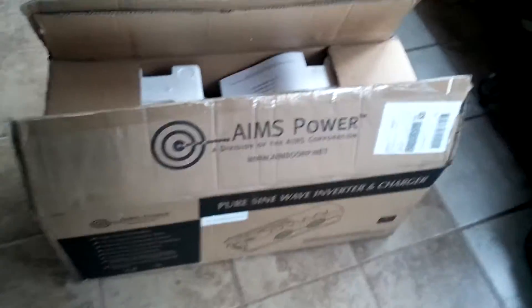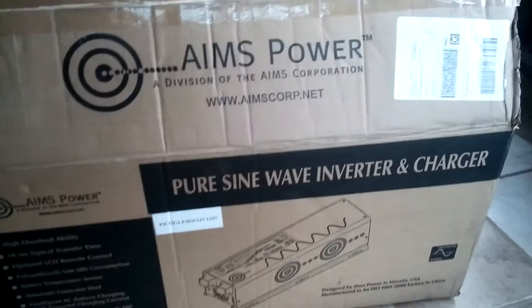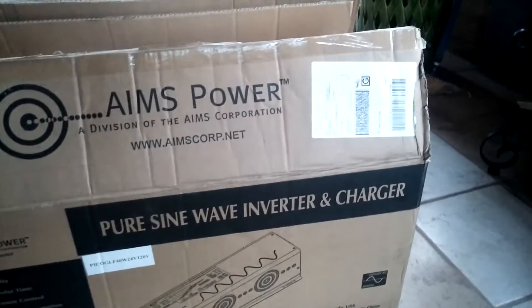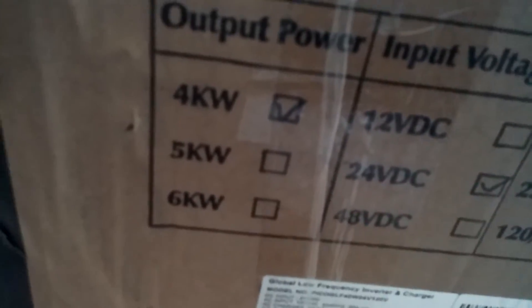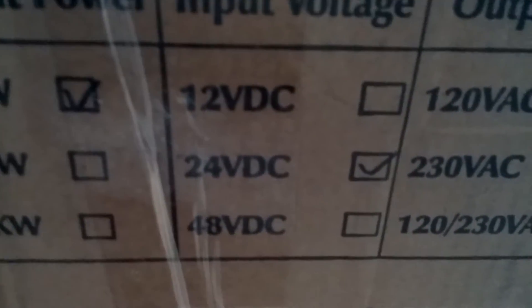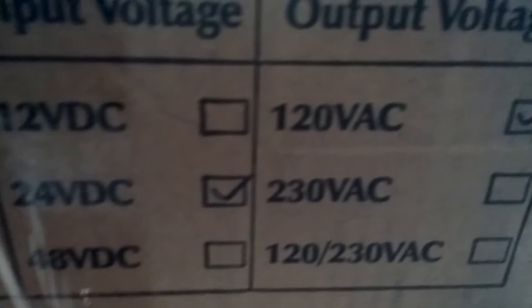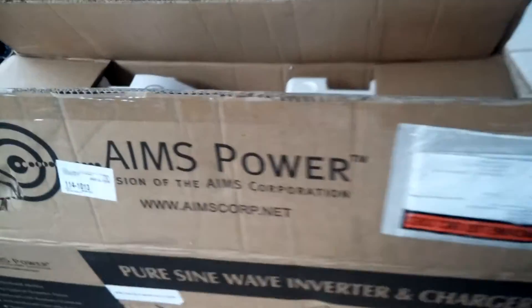Okay guys, finally I got it — this is my new Ames power inverter. It's a beast, it's a beauty, and it is the 4000 watts, 24 volts in, 120 volts out. This is Garfi signing on — I just got this in the mail today.